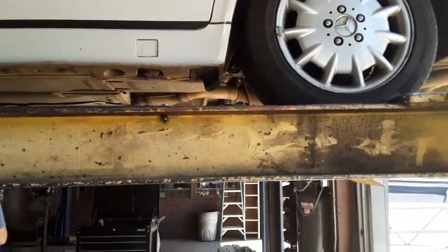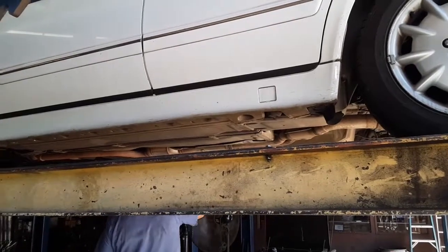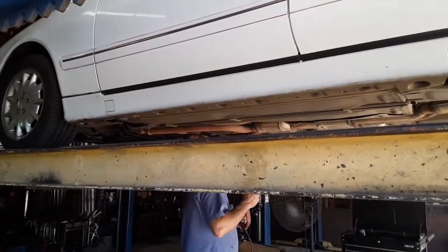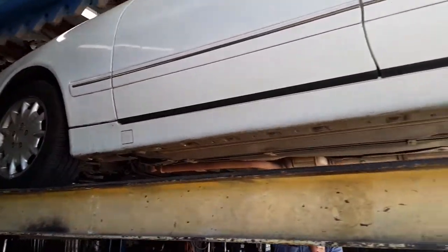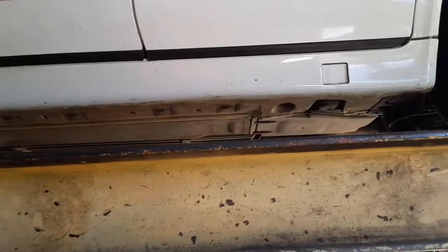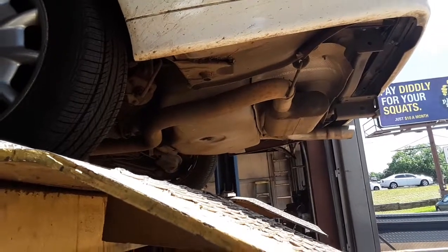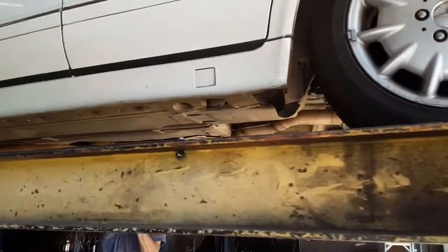Here we are at the exhaust shop. Mercedes fans on YouTube, we are doing the secondary cat delete on the W210 wagon — the same one from the exhaust mod video. It's got the Flowmaster in the back, the Y-pipe, and the resonator has been deleted.